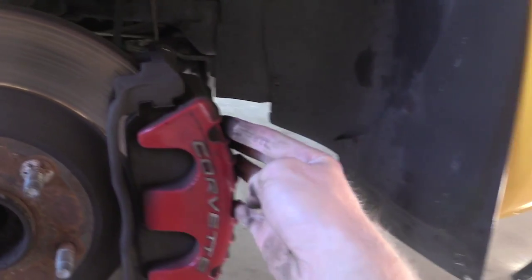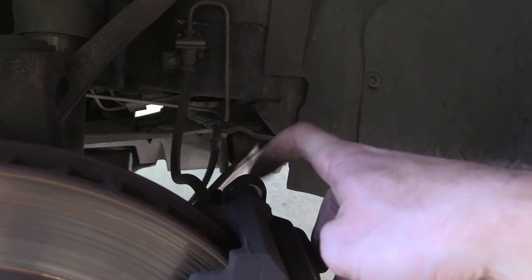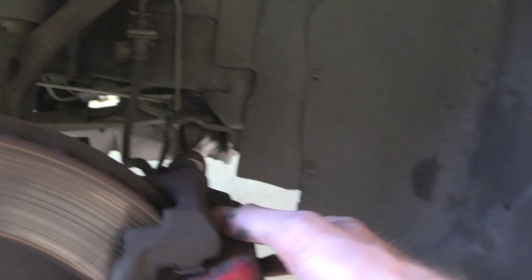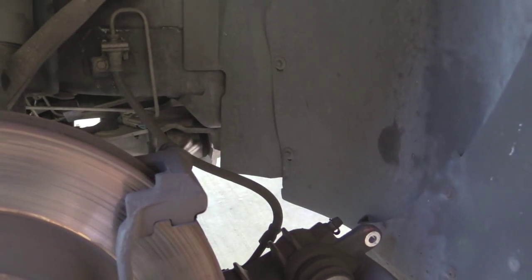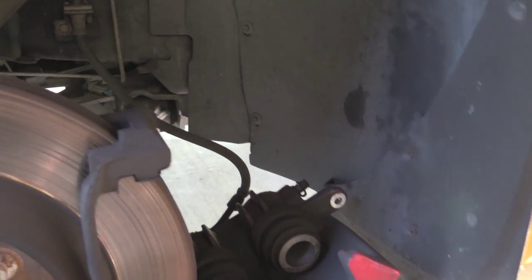Alright, so this is the Z06 front brake pad change. This is an easy thing to swap the pads. You have a 15mm bolt that goes in right here and an 18mm thing right here. Once you remove that, you can just slide the caliper over and pull out your old pads. You can see that my pads are dusted — gone.